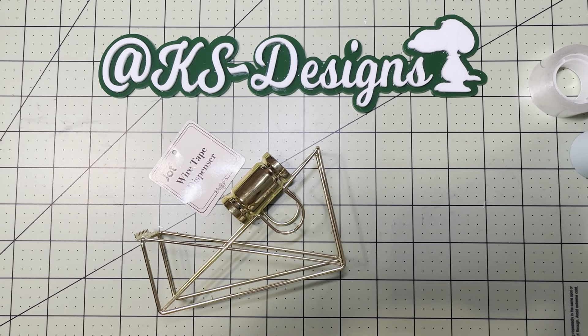Hi everyone, it's Kelly. Thanks for stopping by my channel. If you're new here, welcome. Today I wanted to share some cool new items that I found at Dollar Tree. Especially if you're crafting on a budget, a lot of these items will come in handy. So let's jump right in.